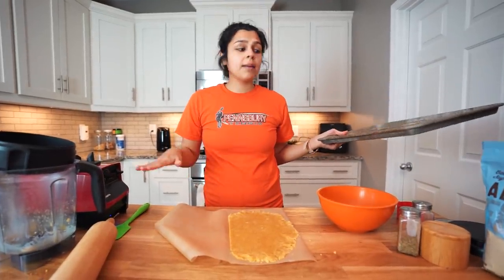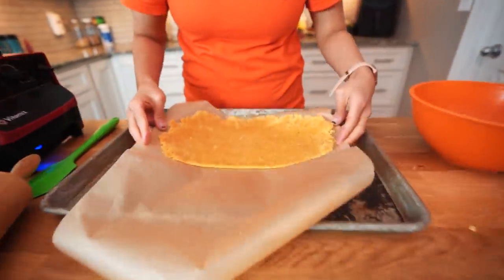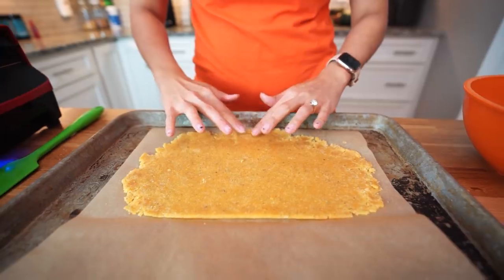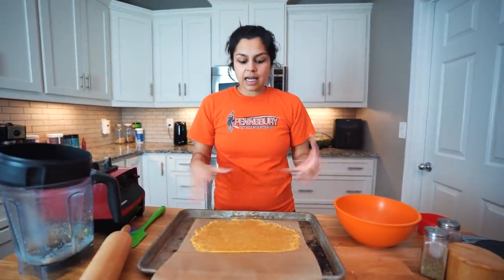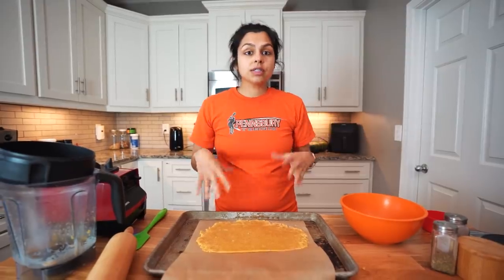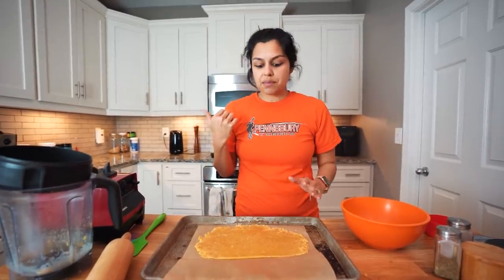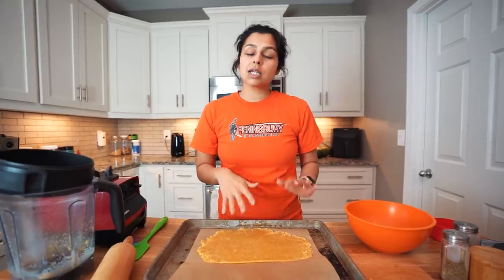So I have my dough rolled out and I'm going to transfer it to a baking sheet. I'm not going to cut them into crackers right now — I'm going to let it bake, the cheese will come nicely together, and then once it comes out of the oven I will use my pizza cutter to slice it up because it'll still be warm. Then once it cools and hardens, we'll have our nice crackers. Let's get this baking — we're going to pop it in the oven at 350 degrees and bake between 10 and 12 minutes, and I'm going to check on it around 8 minutes.